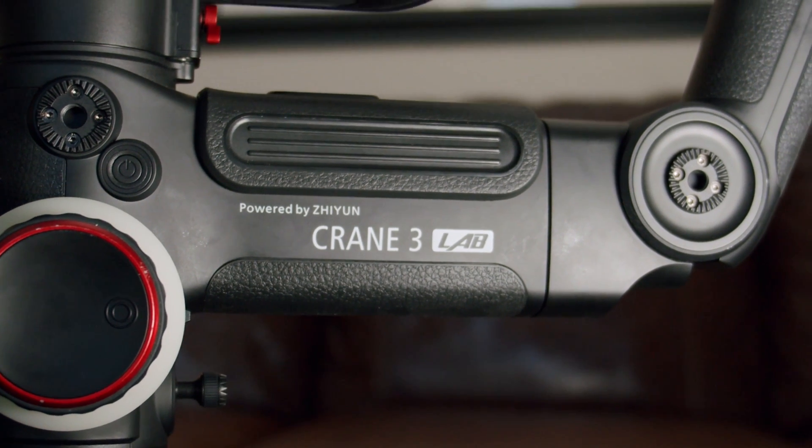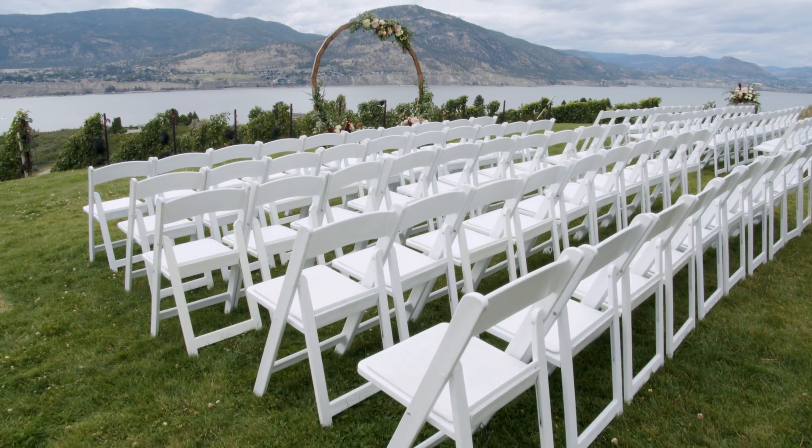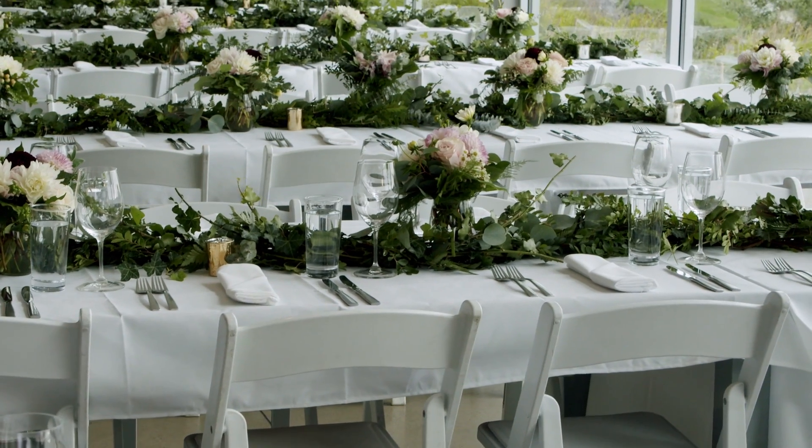Now you may be wondering, how on earth does carrying something like this in my bag lighten my kit? Because this thing's decently heavy. Well, by just having this gimbal in my bag, I'm able to emulate things like a slider, a jib, and a tripod with just one tool.